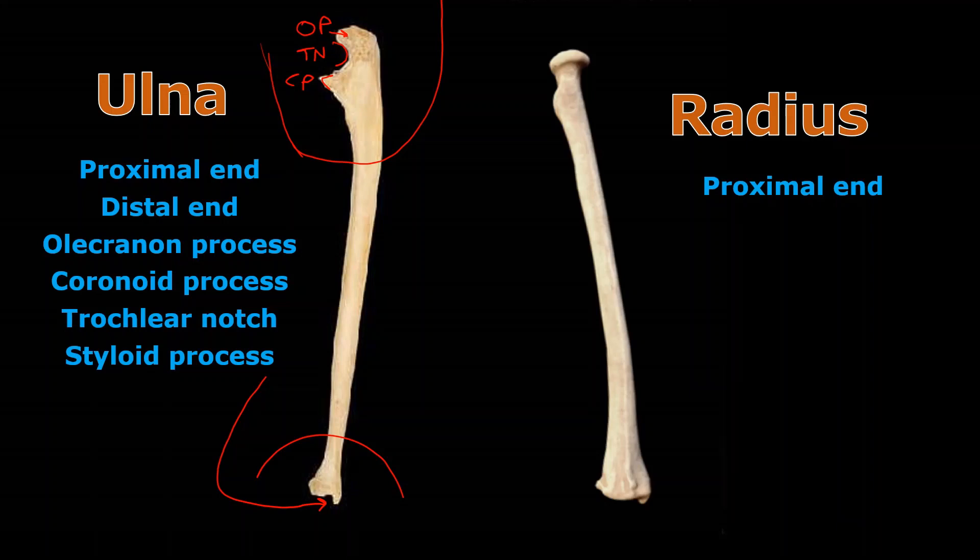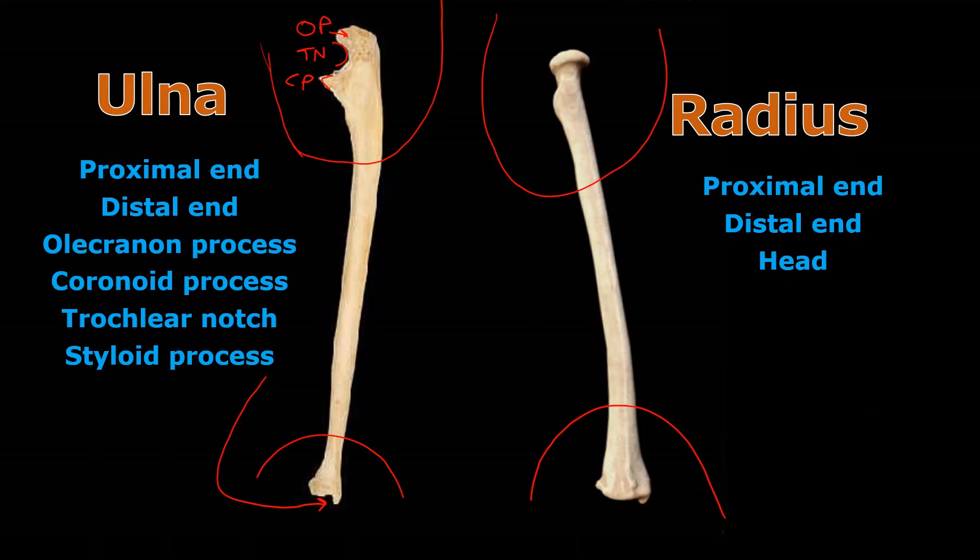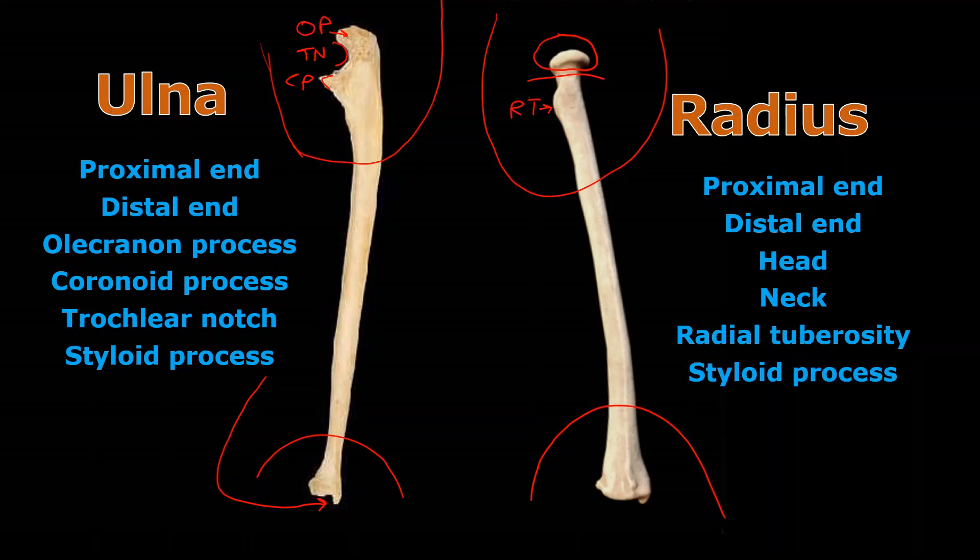For the radius we can play the same game. The proximal end is up here and the distal end is down here. Just like with the ulna, the important parts are up top. You often call the top the head — it kind of looks like a little tabletop, a hammerhead, or a mushroom. Right underneath it is the neck. The lump sticking out here is the radial tuberosity. And there's also a styloid process at the distal end — a pokey-out thing just like the ulna. So both the radius and the ulna have a styloid process.